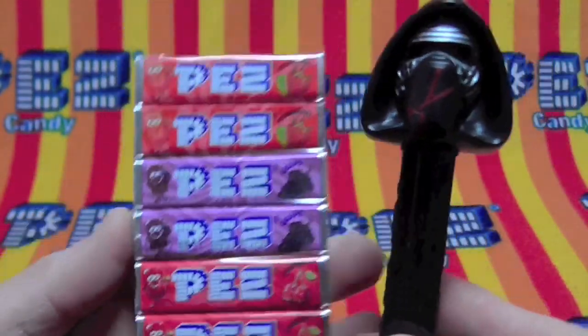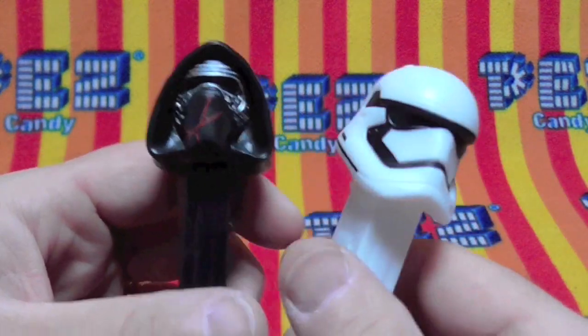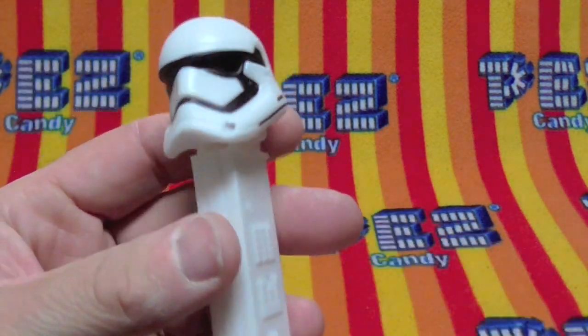Pez — the greatest candy in the world — and a dispenser. We have strawberry, grape, and cherry Pez candies. And these spooky bad guys. Now we've seen this character before. 7.5, made in China.